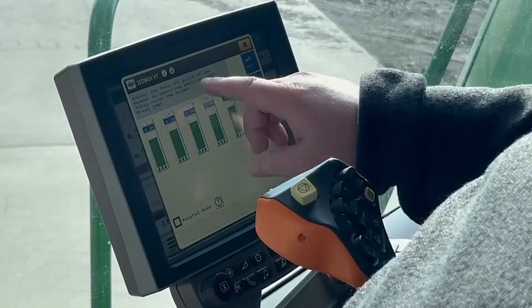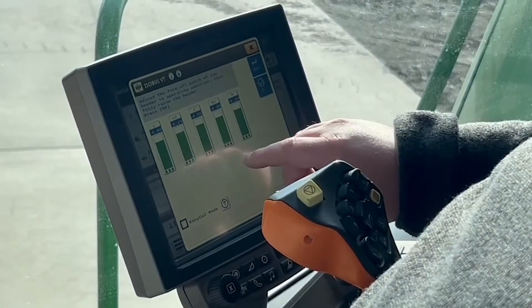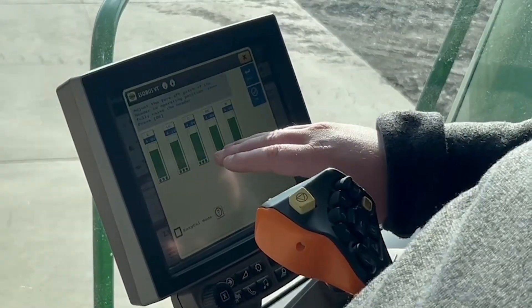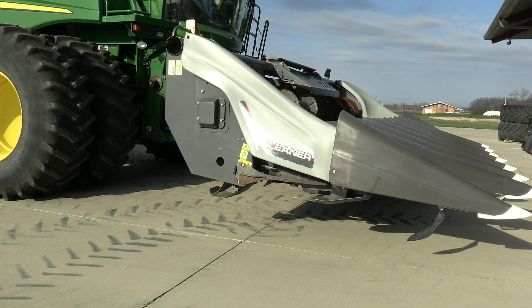Once I've confirmed all this and my fore-aft pitch is set to where I want it, I can make sure the header is completely off the ground and that none of the sensors are touching. Once I've confirmed that, I will hit OK.